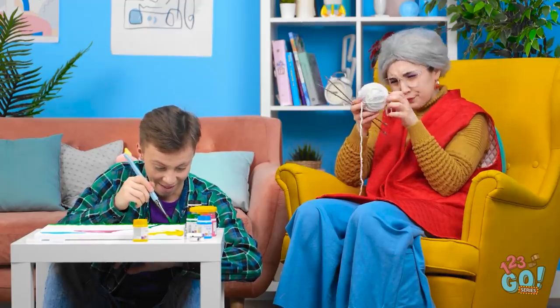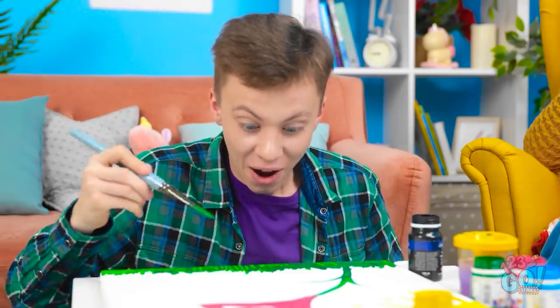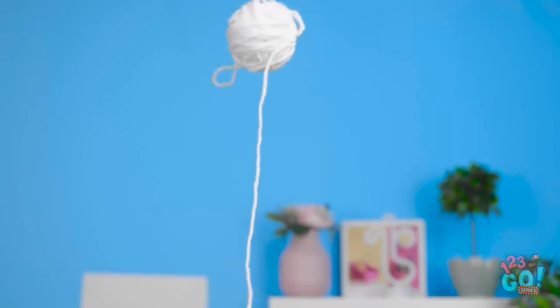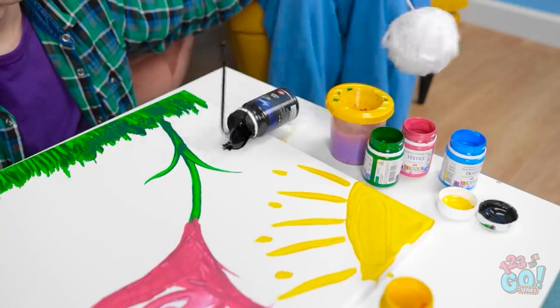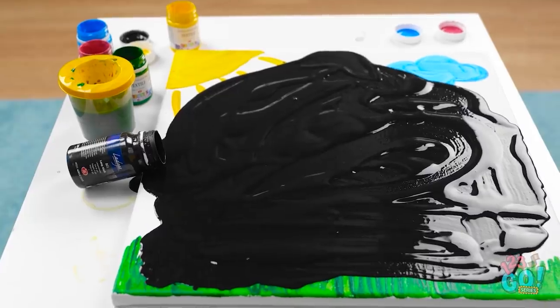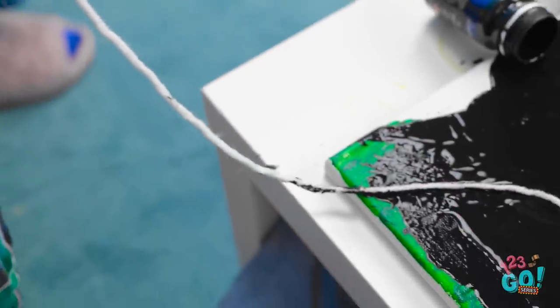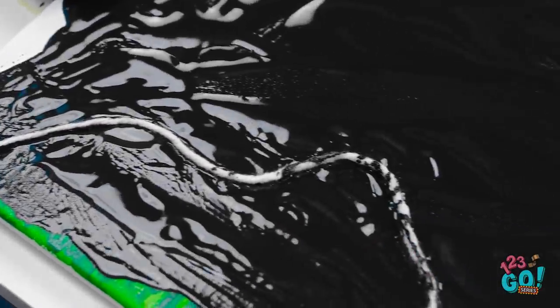This is the best painting yet! It's finally done! Grandma, check this out! My wall! Look out! Oh no! My painting! It's ruined! That was gonna make me famous! I believe this is yours. Wait! This wool gives me an idea!